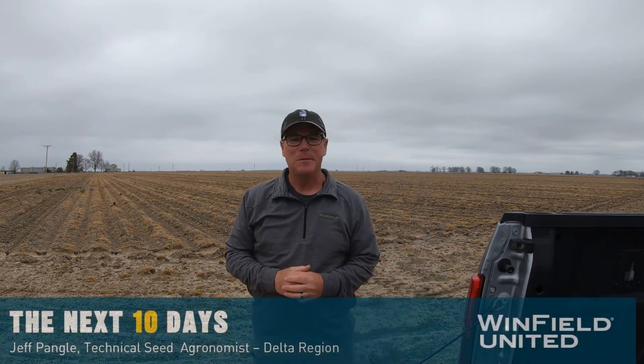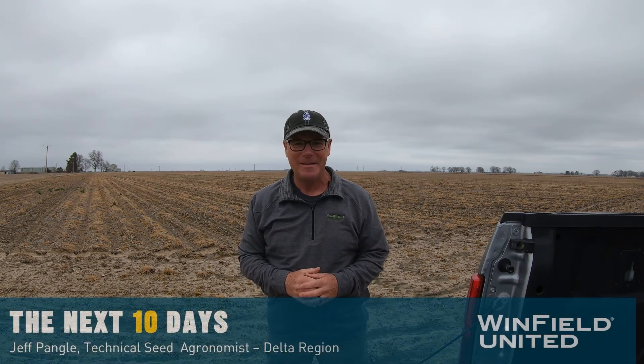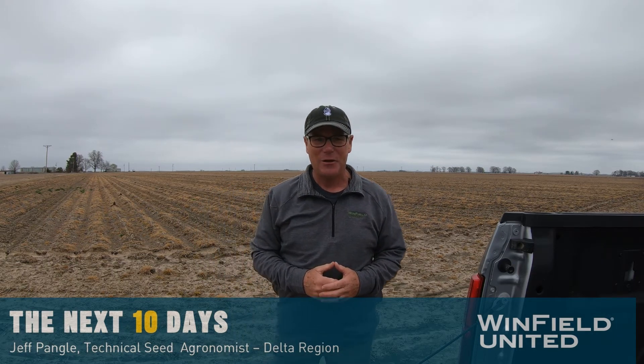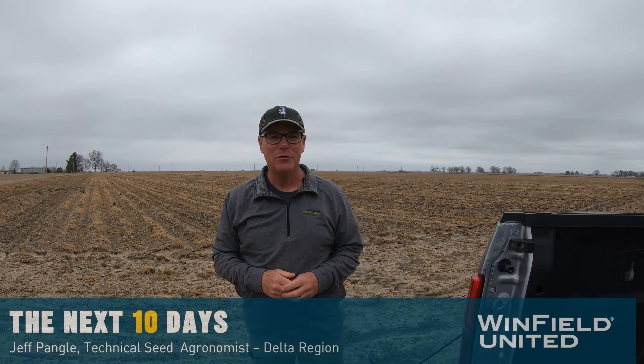Hello and welcome to the Winfield United Next 10 Days video series. I'm Jeff Pangle, Technical Seed Agronomist for the Delta Region and for East Texas, and today I'm standing in front of a soon-to-be cornfield in central Arkansas. It's early March, and what I want to talk about today in our video is preparing to plant.